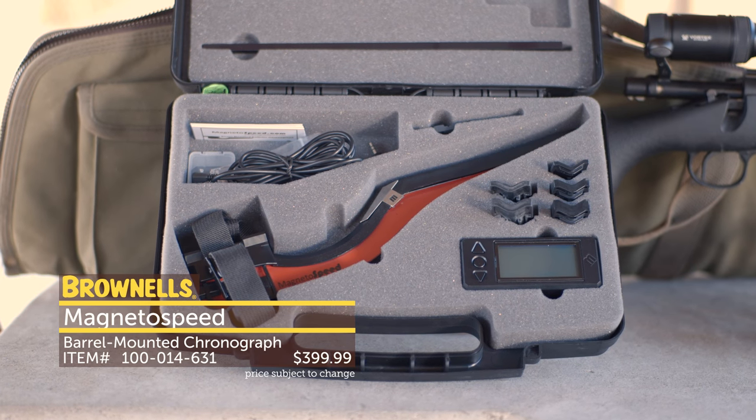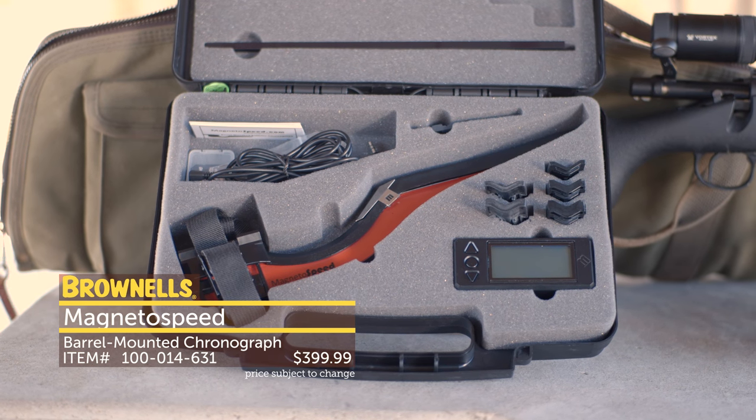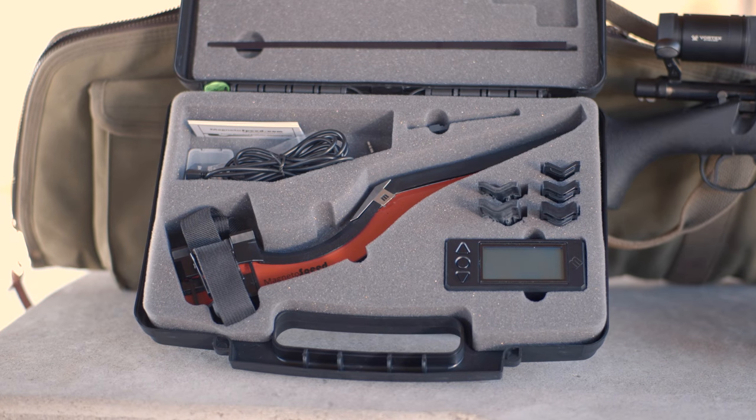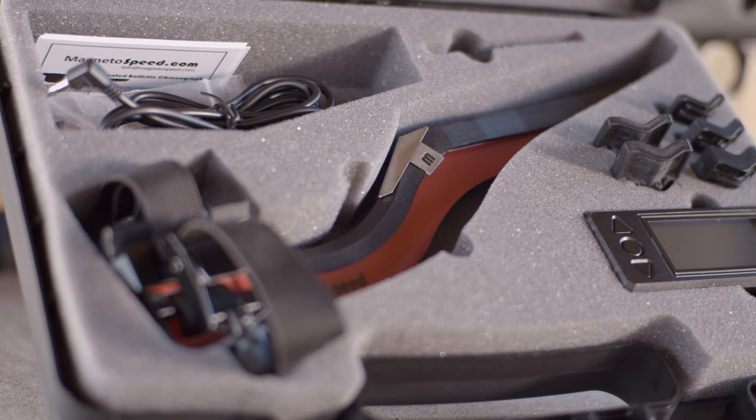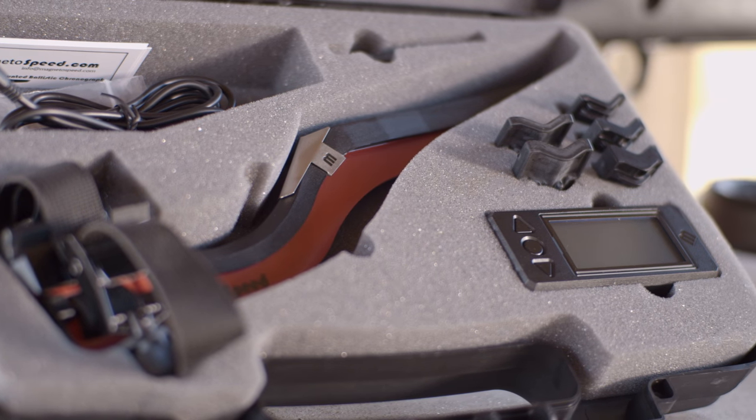MagnetoSpeed Chronographs are a step forward in chronograph design. The V3 is an innovative, lightweight machine that attaches directly to the gun, which greatly reduces setup time and eliminates the need to drag tripods, bulky machines, and cords to the range.